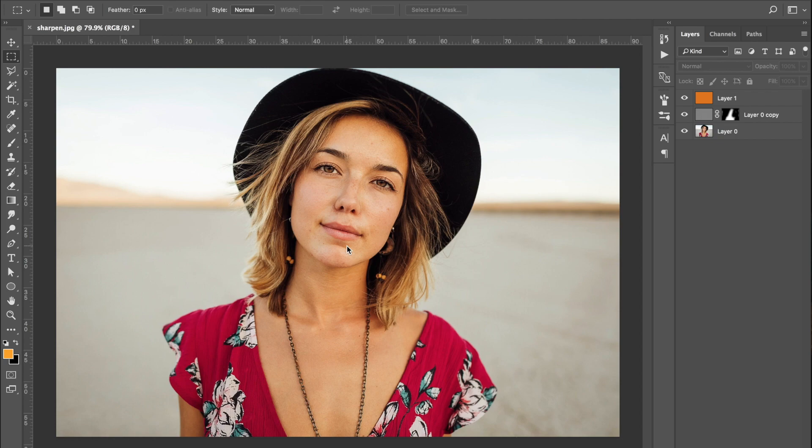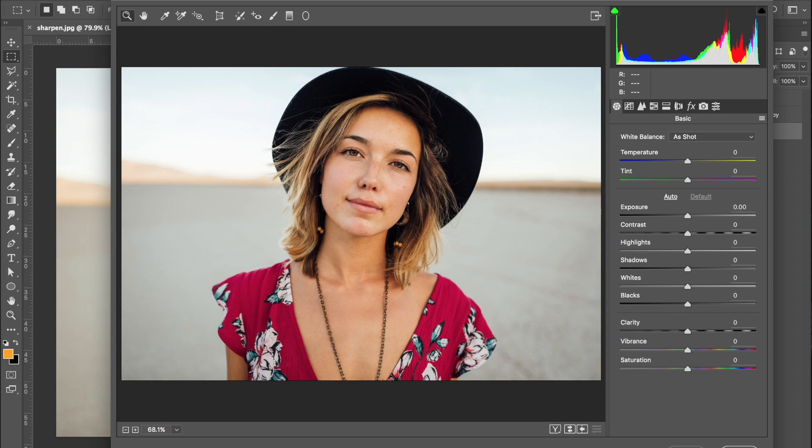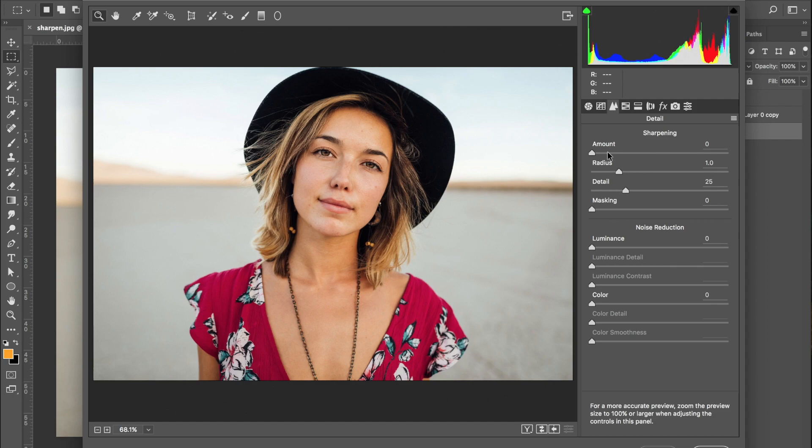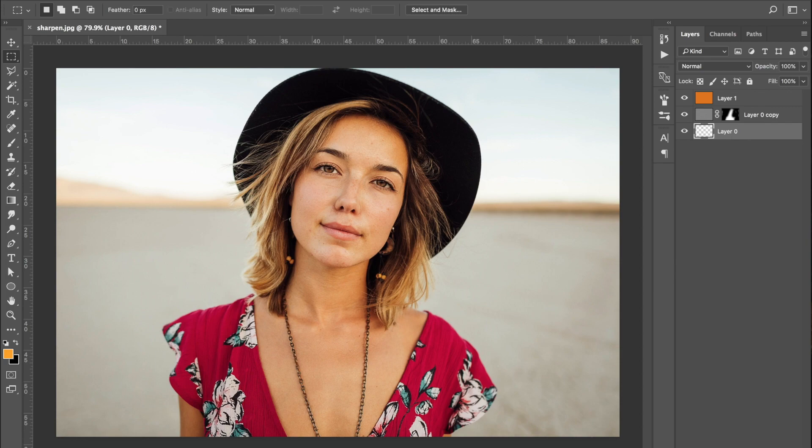If you want even more sharpening, you can go to your bottom layer and press Shift Command A to open Camera Raw, or come up to Filter and open it that way. This brings up an editor much like in Adobe Lightroom. Come to the Detail panel — the two triangles icon — and you can increase the sharpening there as well. I wouldn't go much higher than 40%; 25% is usually a good bet. Select OK and wait for it to apply. You can see it makes a slight difference, though it's less noticeable now we've done the high pass correction.